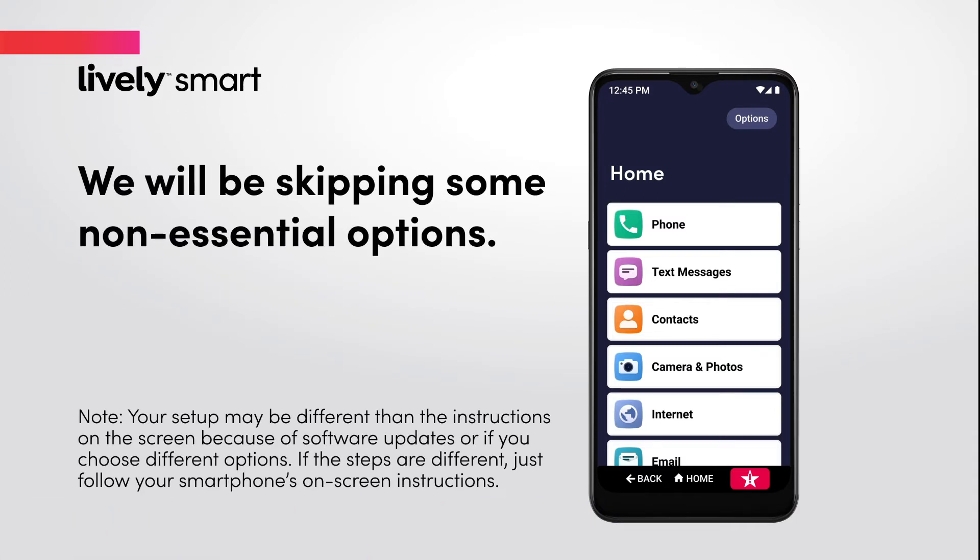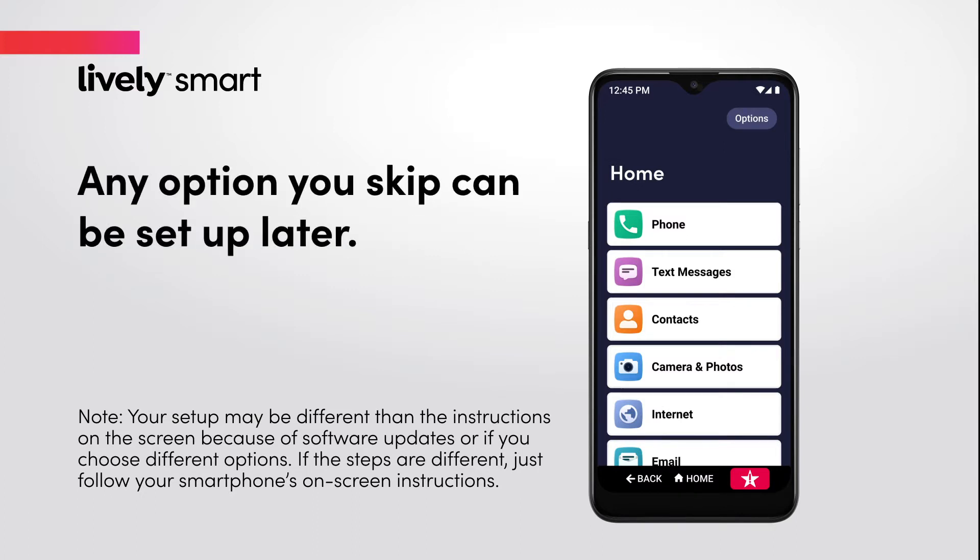We will be skipping some non-essential options. But don't worry, any option you skip can be set up later by going to Settings.